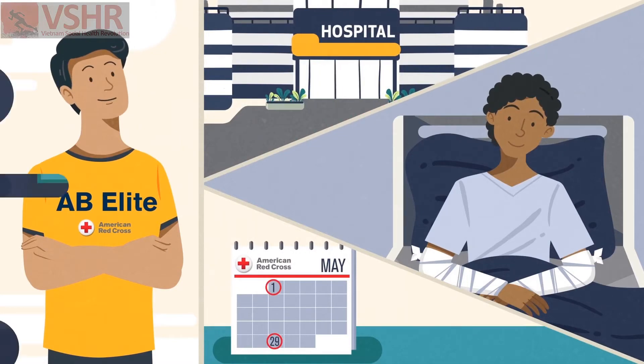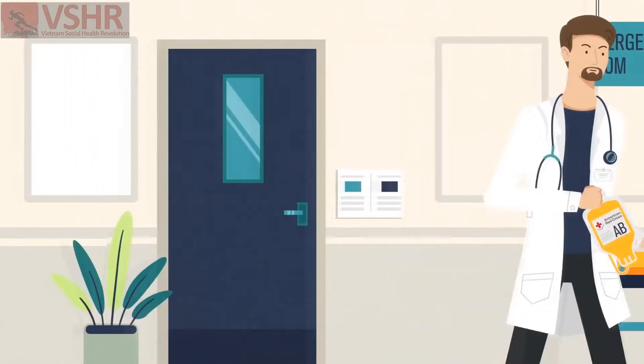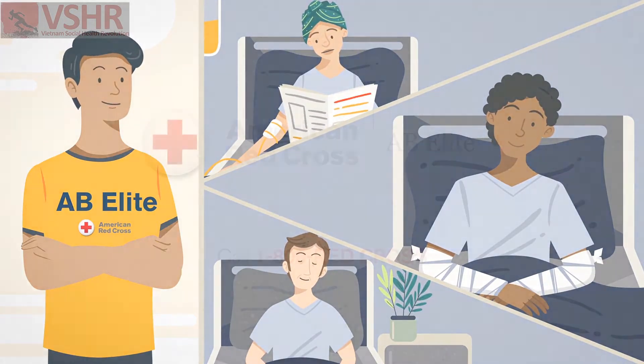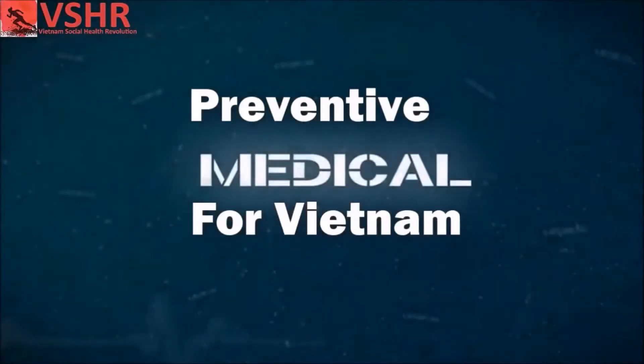AB Elite donations help stop bleeding and are critical to saving patients' lives. You can help a burn victim, a trauma patient, and someone battling cancer — all with a single donation. Join the AB Elite. Call 1-800-RED-CROSS to schedule your AB Elite donation today.